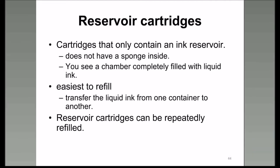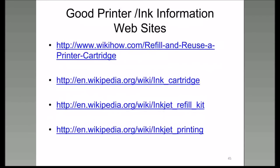And I buy the ink in 100-milliliter bottles. Good printer ink information websites: WikiHow, Wikipedia—all these articles can help you understand what it's like to do your printer ink yourself instead of going to the store and buying that expensive original equipment manufacturer's cartridge.